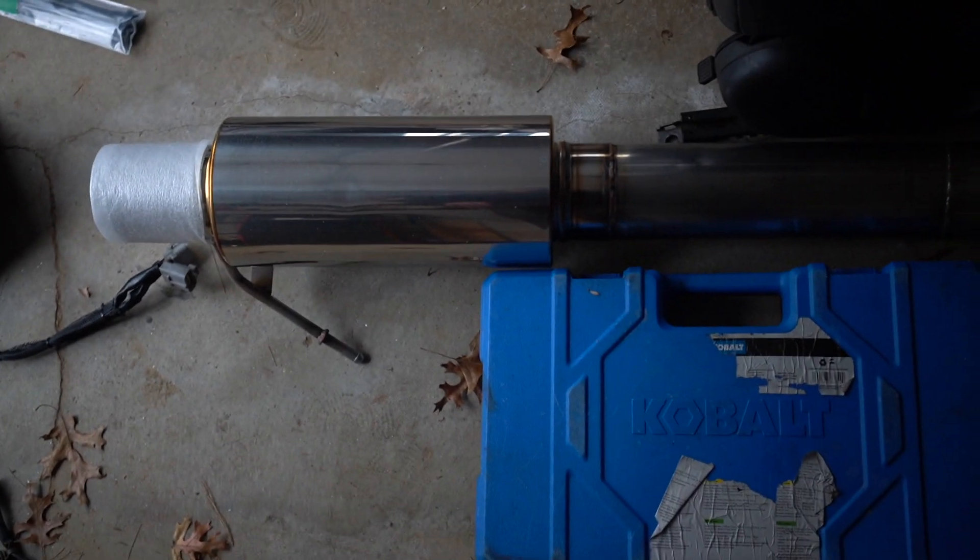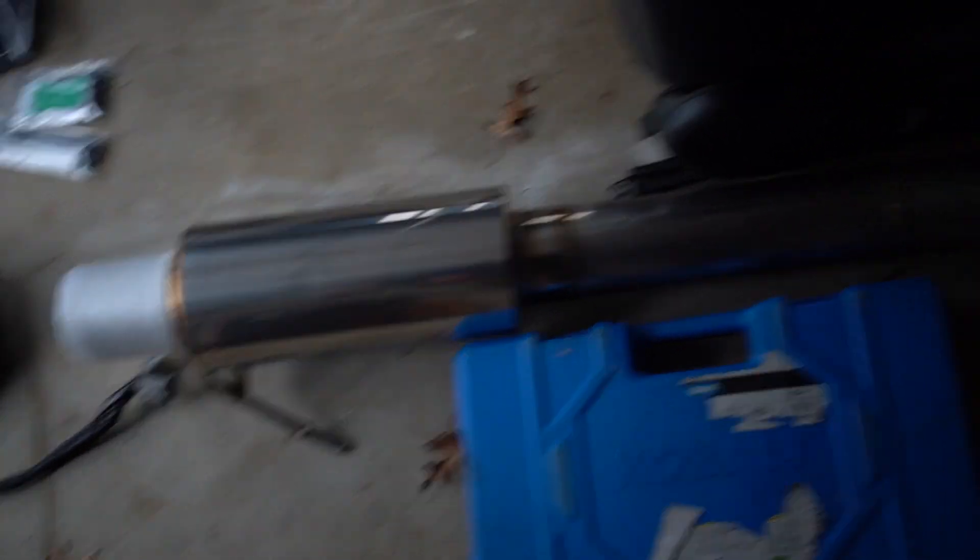Got my Boost Logic 4 inch exhaust here. I think it's called the Omega. It's the cheapest one, which is still like $1,000. It looks pretty nice — it's freaking huge, a lot bigger than any other exhaust I've seen on the car. It's almost like a diesel truck exhaust. It just has one muffler right there.